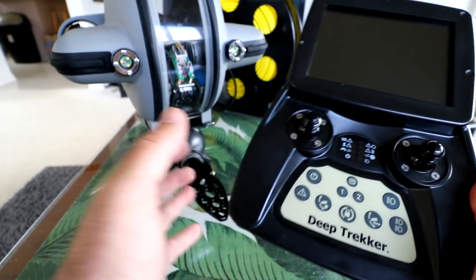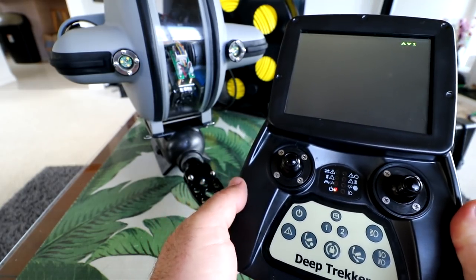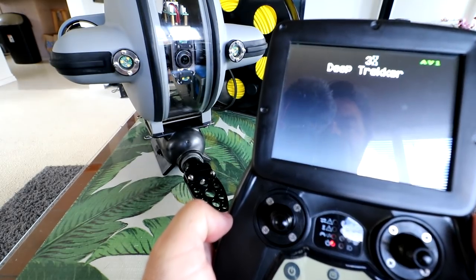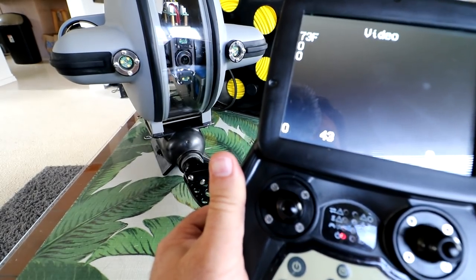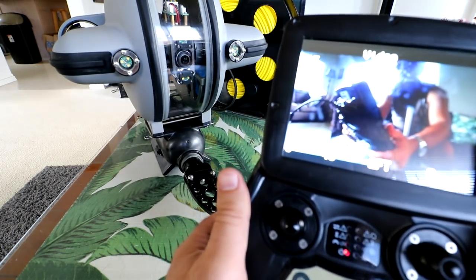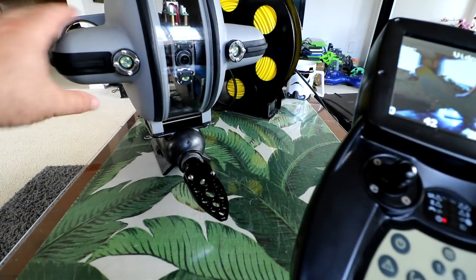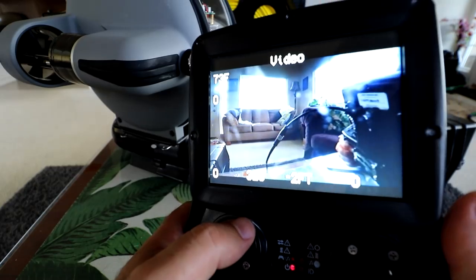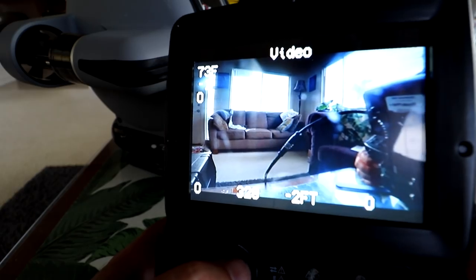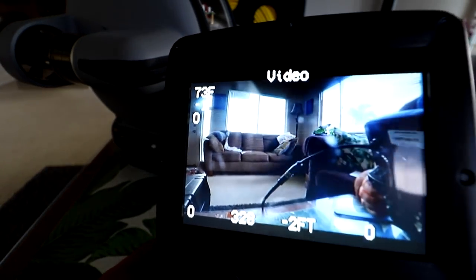To power this on, since we're all plugged in, just press the power button once. We've got our screen coming on — it says AV1, Deep Trekker. There we go — there's our video. Looking pretty good. Great color, great resolution. It actually looks much better than what you'd see in FPV goggles — at least 480p resolution. It's an LCD screen, so different angles give us different glare, but it's actually a very good anti-glare screen even with all the light coming through my windows.